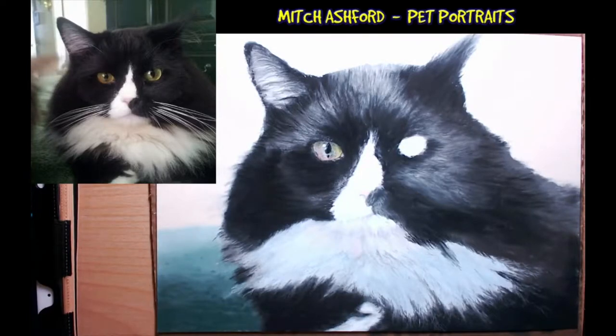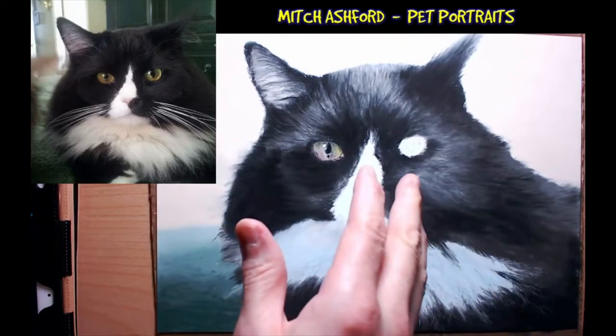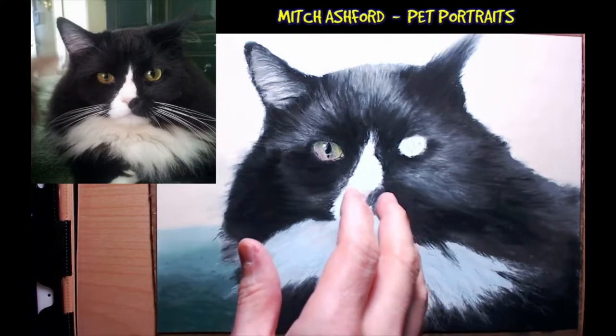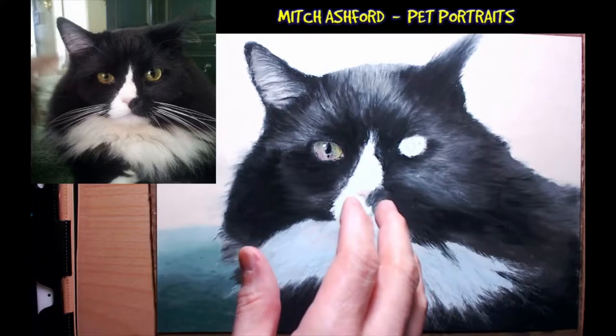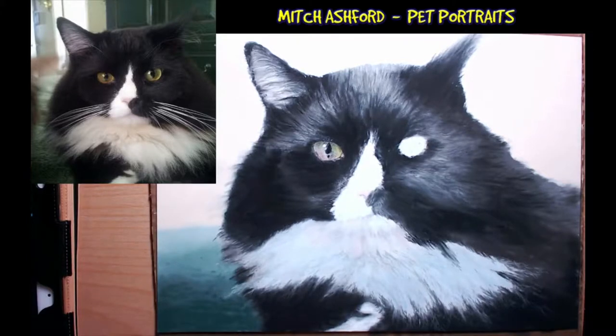Hey everyone, I'm Mitch and I'm here to teach you how to draw realistic pets in a very short period of time. We've done this cat a few times already and all we really need at this point is whiskers and eyes. I put in just some color in the background — not really detailed, I don't want to take away from the cat. Tonight we're just doing a quick live stream, and after that I'm going to stream another video or do a review of Great American Pastels.